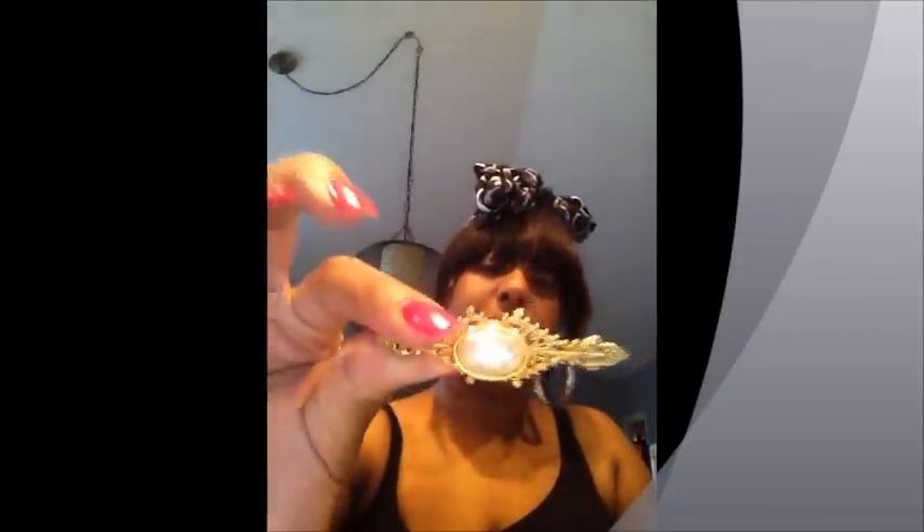The next thing I got is this little brooch — I'm actually going to make this into a hairpiece or put it on something else, but I just liked it so I got it. It was only 99 cents. I also purchased these little gold hoops right here.